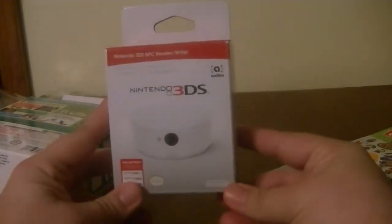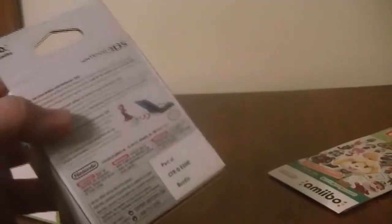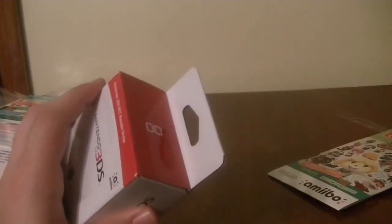This is another reason why I bought the bundle — it's for this NFC reader. Let's go ahead and open this up. This is going to be a little bit harder to open. I'm going to make a slit there so I can lift it up. They probably want you to damage the cartridge packaging to get in.